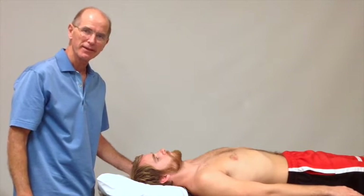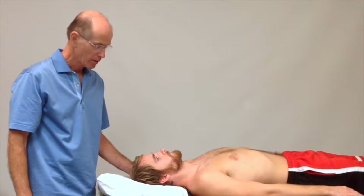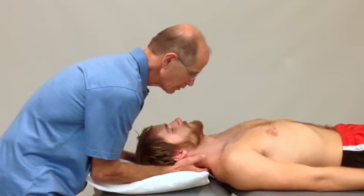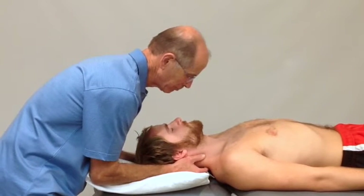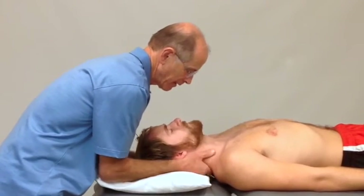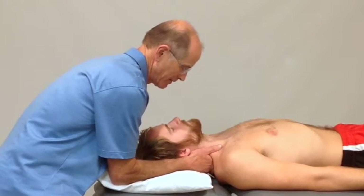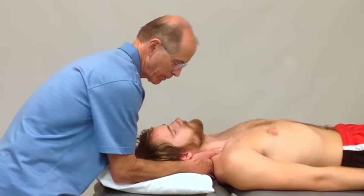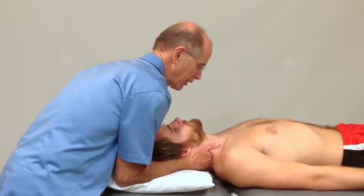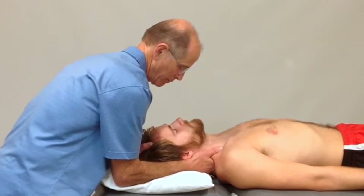I would like to demonstrate a C7-T1 manipulation on our model in extension. I palpate to the level of C7, place my hand in at that level as a block, side bend into my right forearm with slight contralateral rotation and check my infield, keeping his head firmly against my right forearm.